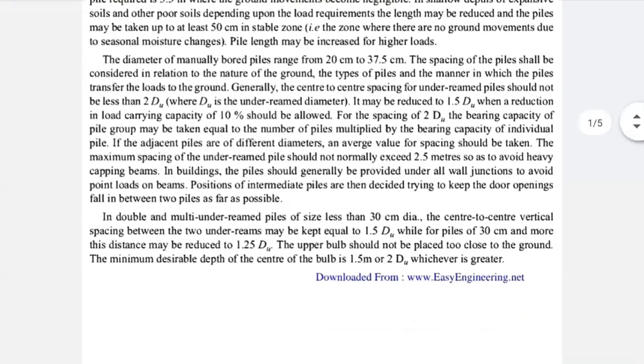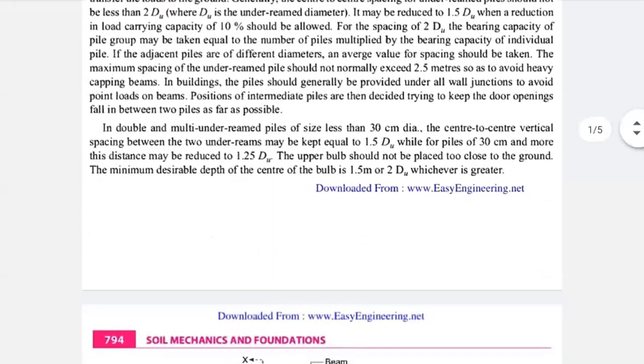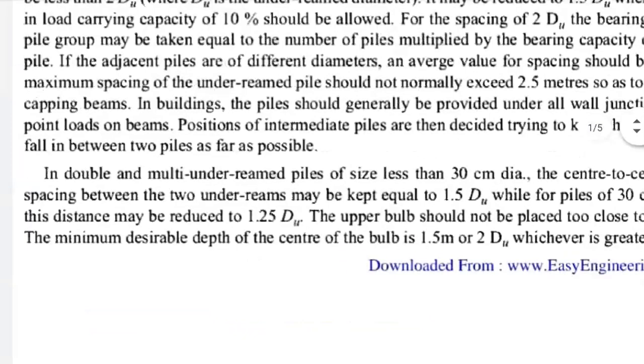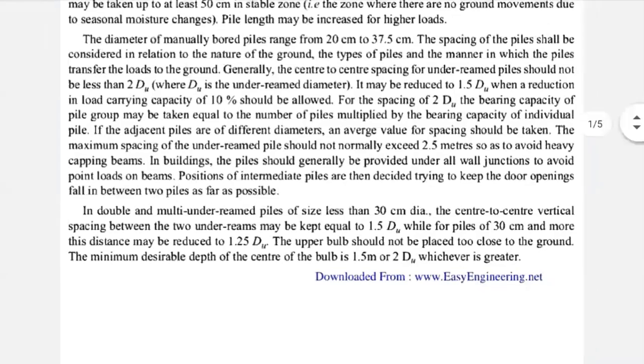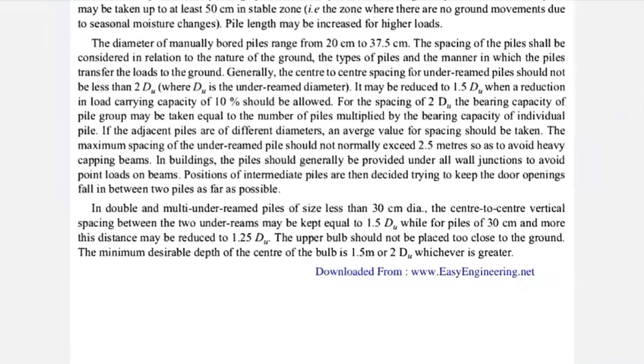Currently, openings are not generally provided because they allow moisture movement into the pile. Water will always find a way, and if water is inserted into the concrete, the concrete will start deteriorating. This is about your under-ream pile foundation.